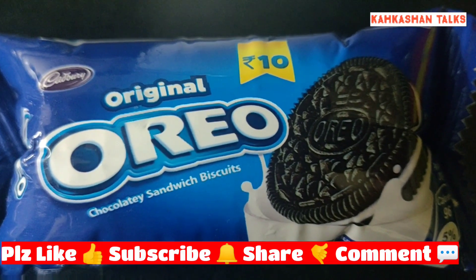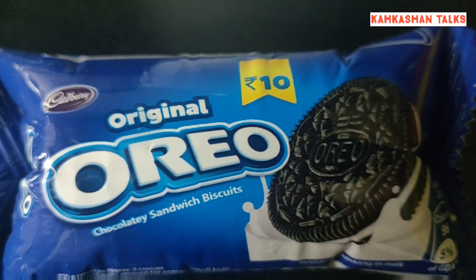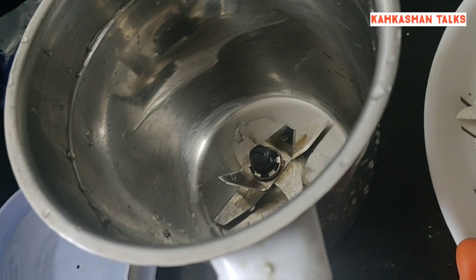Hello friends, you are on Kakesha Talks and welcome here today. I'm really excited to share the recipe of a cake with just two ingredients. Our first ingredient, as you can see, are the Oreo biscuits, wherein I have separated the creamy part from the biscuit.